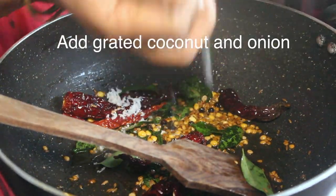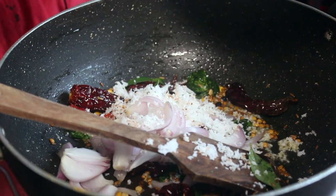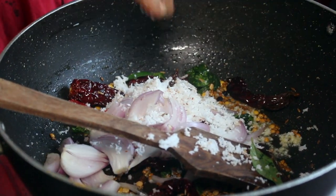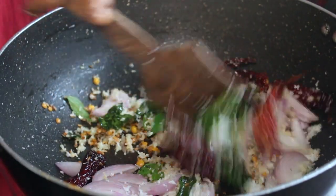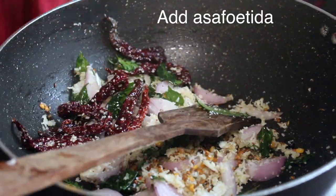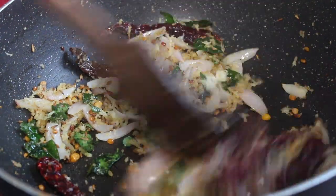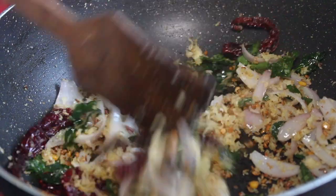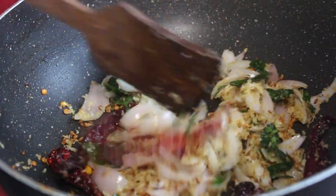Now let's put it in here. We are nice and great. We will add brownish. It's a little hot, it's a brownish color. Now let's put it in the hamper and make 3 spoons.